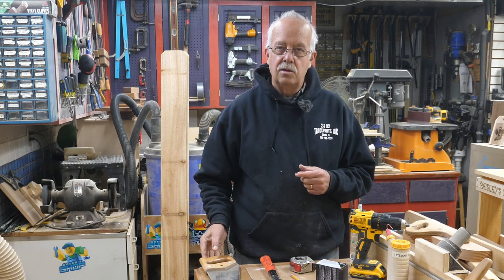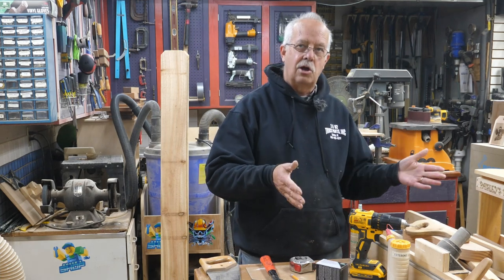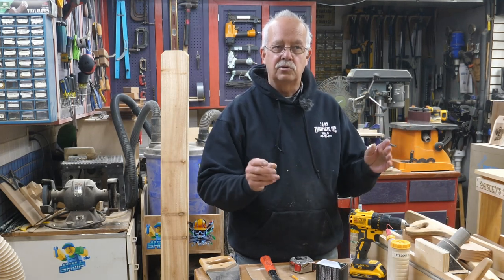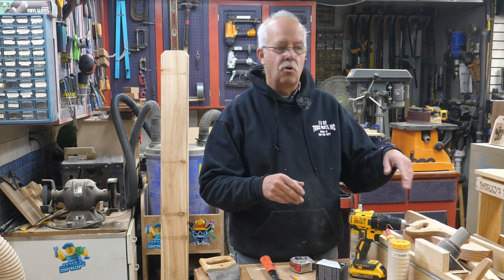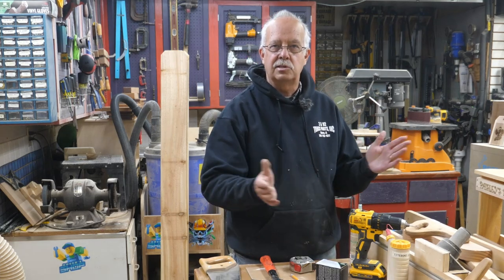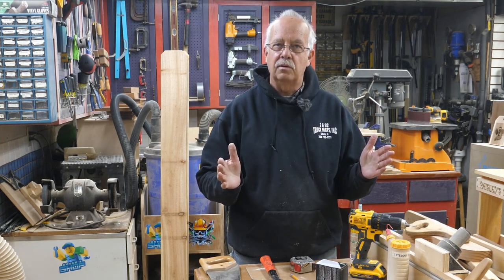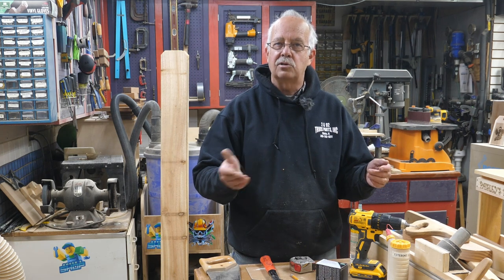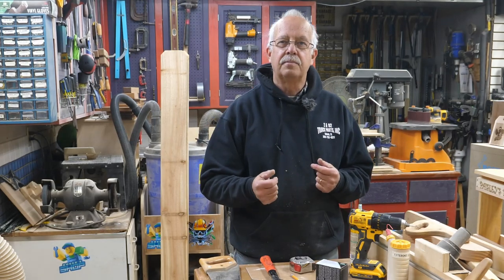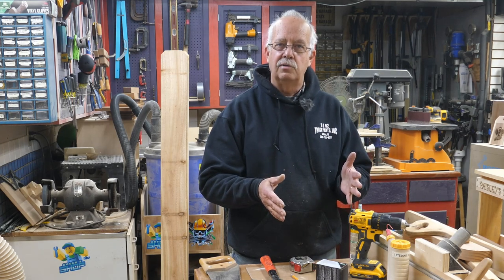If you don't have a table saw or chop saw, you can do this entire project with a handsaw — preferably a sharp one. You could also do this with a circular saw or a jigsaw. You don't have to have a table saw, but if you do it's nice — I'll show you why on a couple of cuts. These are basic cuts, no fancy angles — everything's just square. If you're doing this as a project to get kids into woodworking — maybe Cub Scouts, Boy Scouts, or your grandkids — you can pre-cut all the pieces and then show them how to assemble.